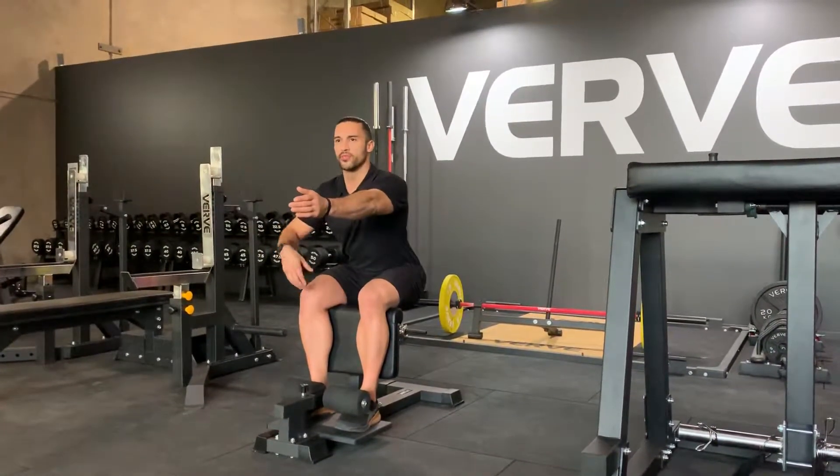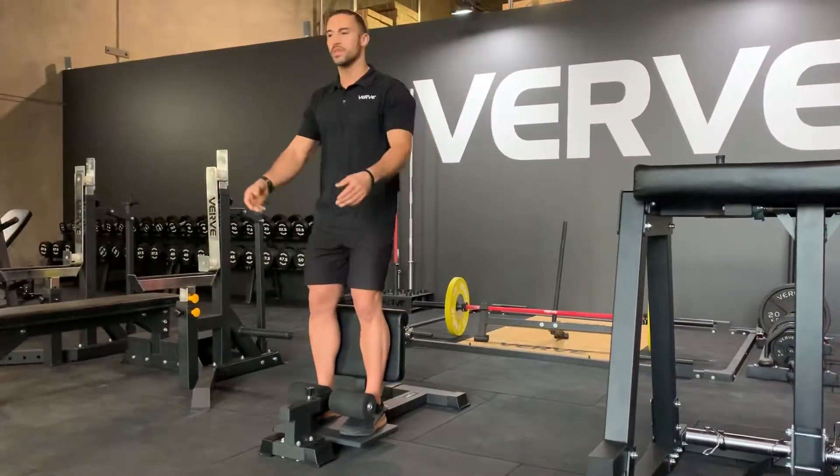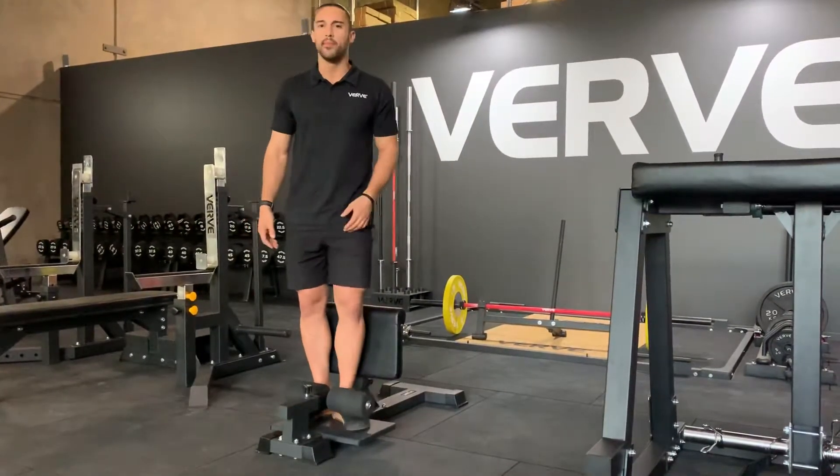As you see here, it takes all the pressure from your knees. From here, I squeeze the glute, squeeze it at the top. Once again, you come down, bring your body back up. Great engagement, great for rehab and strengthening.